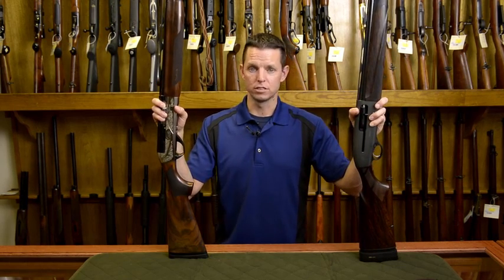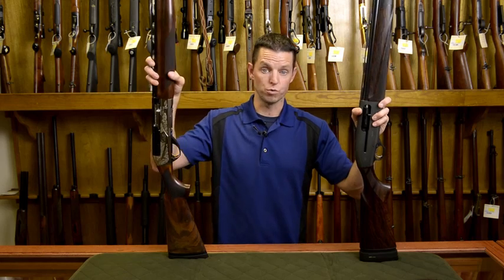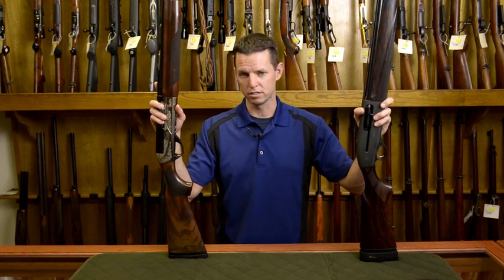If you've ever wondered what the difference is between a semi-automatic shotgun that's gas operated and a semi-automatic shotgun that's recoil operated, we're about to go talk to Jared, our shotgun expert here at Elk Castle Shooting Sports, and get some insight on that.